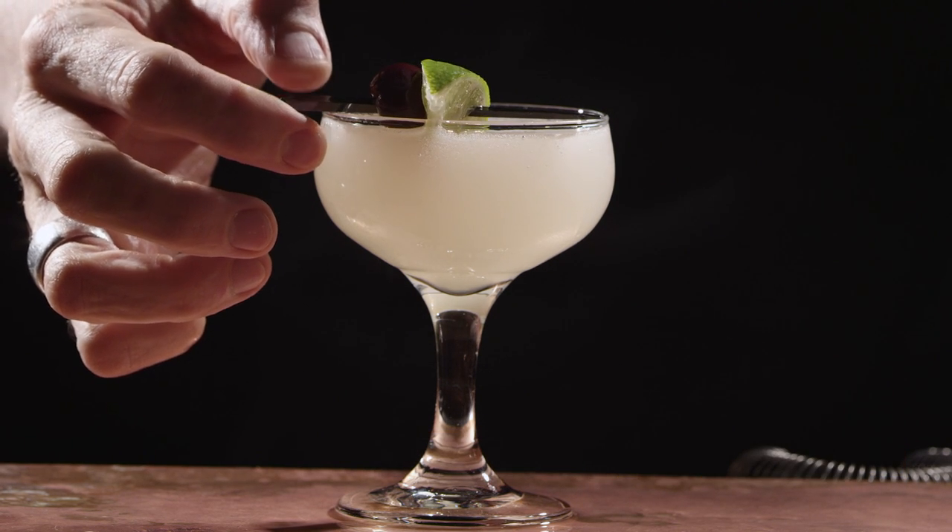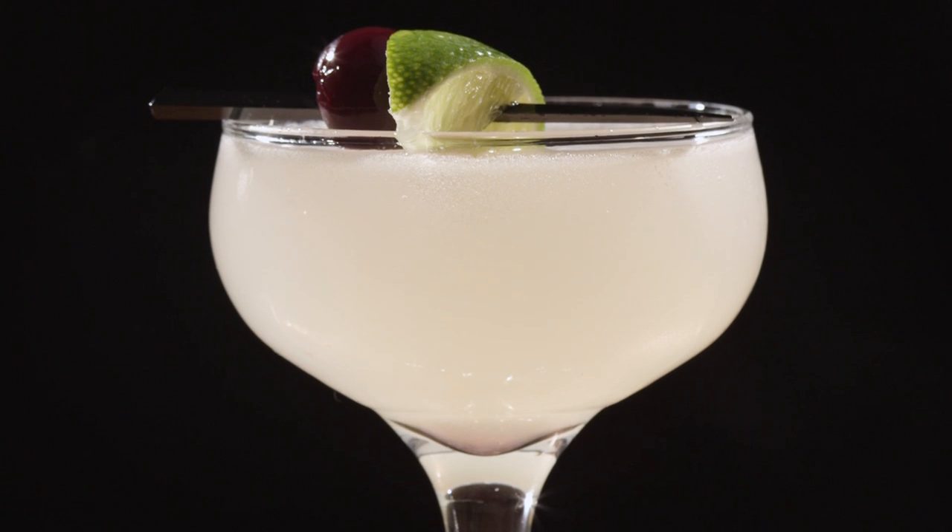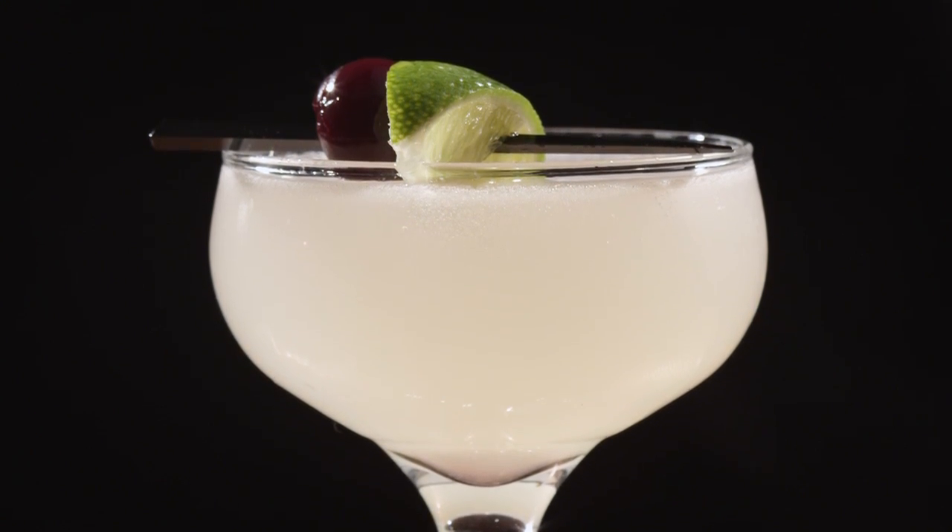The difference with the Hemingway daiquiri is you're getting a little bit more flavor, obviously from the grapefruit juice and the maraschino. It makes it a little bit sweeter, but there's a dryness to it. It's such a subtle drink and it's extremely classy, but constantly messed up.